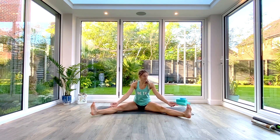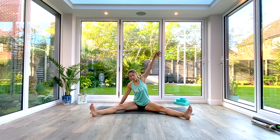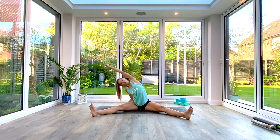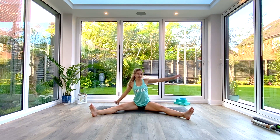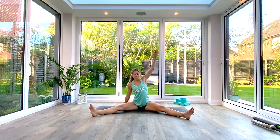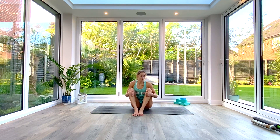Undo your legs so both legs are out wide — we're in a straddle position, toes flexed back towards you. We're simply going to reach up as we inhale, finding length, exhale to reach over to the side, inhale back to centre, switching over the arms, exhale reach over to the other side. We're going to do five each side, always reaching up and finding that length before we exhale and find that side stretch. And then come back to centre, bring the knees in together and just shake off those hips a little bit.